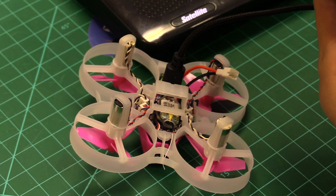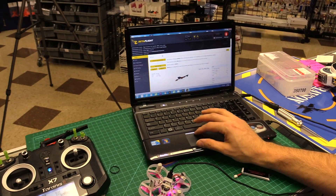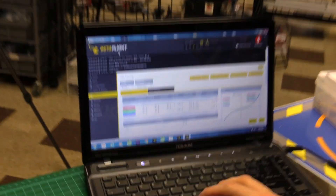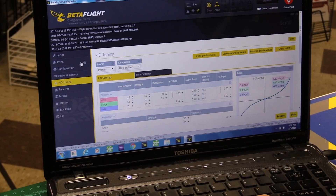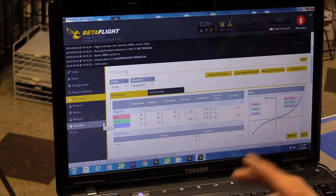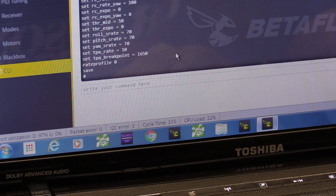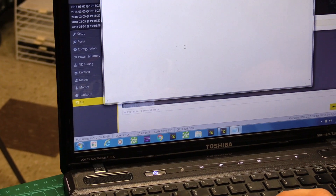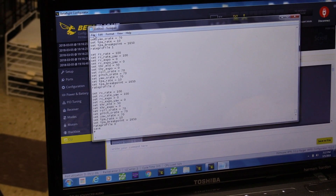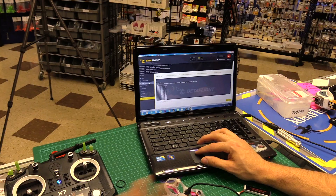Power cycle it, plug it back in. It comes with stock Betaflight — version 3.2.2, which is pretty recent. Before updating firmware, always do a CLI backup: type 'dump all', copy everything into a notepad file, or do a diff file if you know what that means. We'll put the stock PIDs file on our pages — that way if you screw it up, you can always restore it. Try it as-is with stock firmware first before doing any updates.